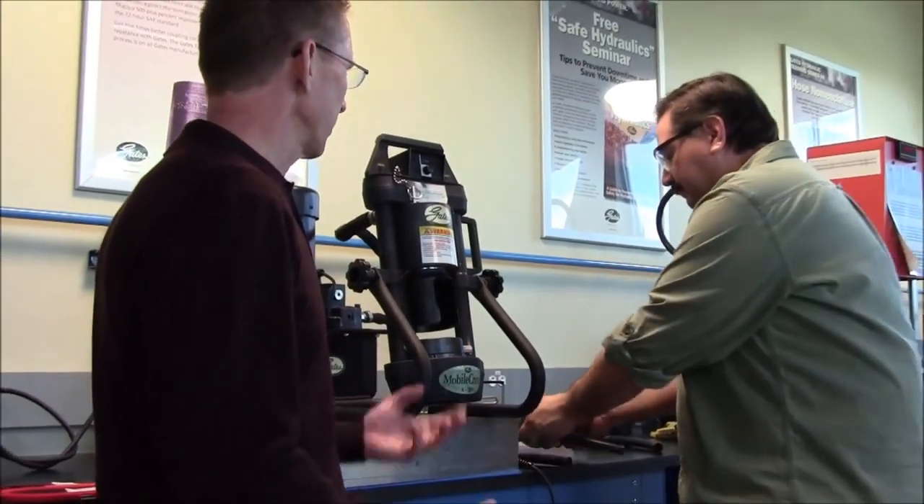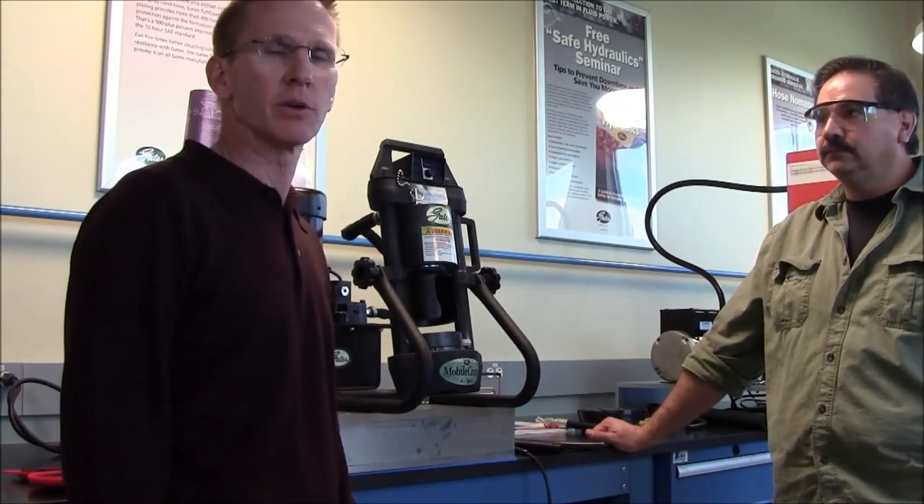Great, thanks for the training, Mike. If you have any questions on this or any other fluid power technical question, you can reach us at 303-744-5070 or by email at pa0000@gates.com. Thank you for watching.